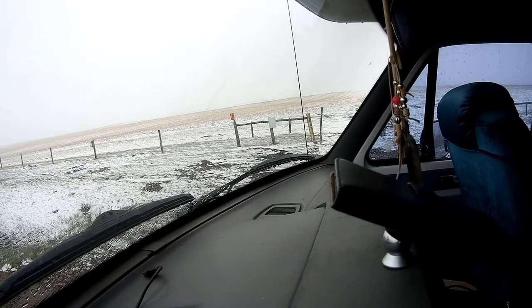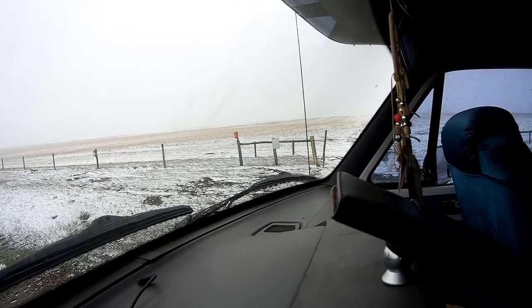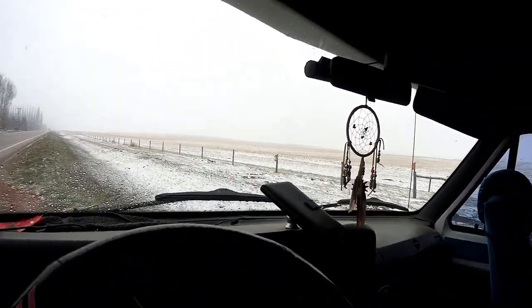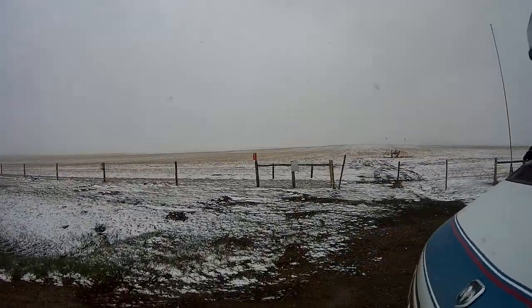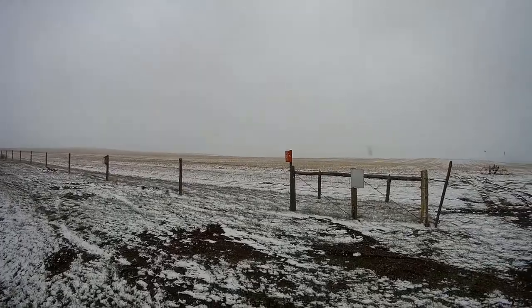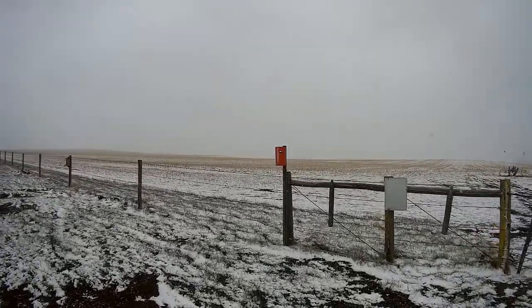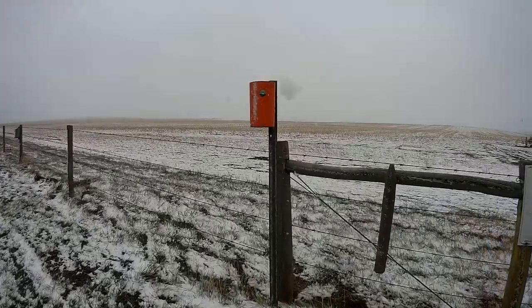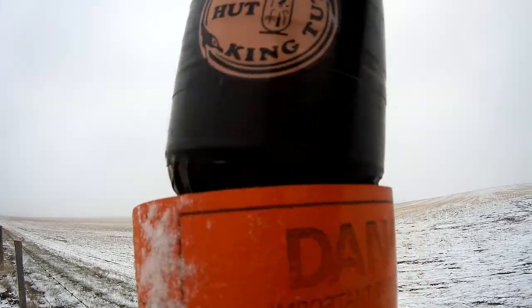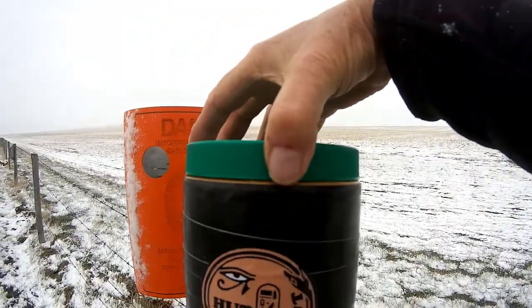We're gonna check another geocache of mine today. This one's called 'For the Kid in You.' It was full of swag when I first put it up, but I don't think it has any more — people take it and don't replace. It's inside this Telus box, this orange container here. And here it is — King Tut! Let's take this back to the van.